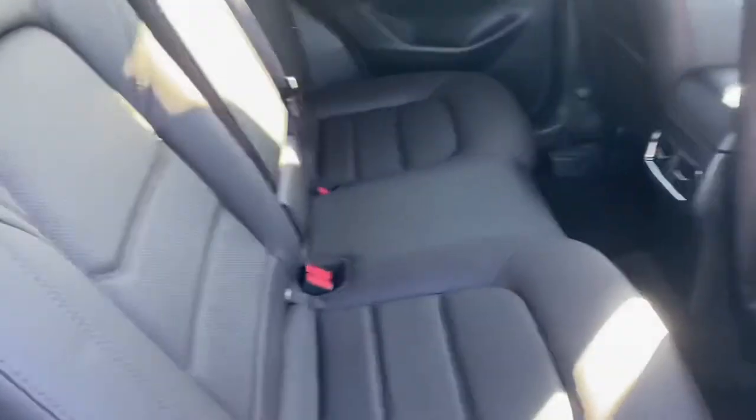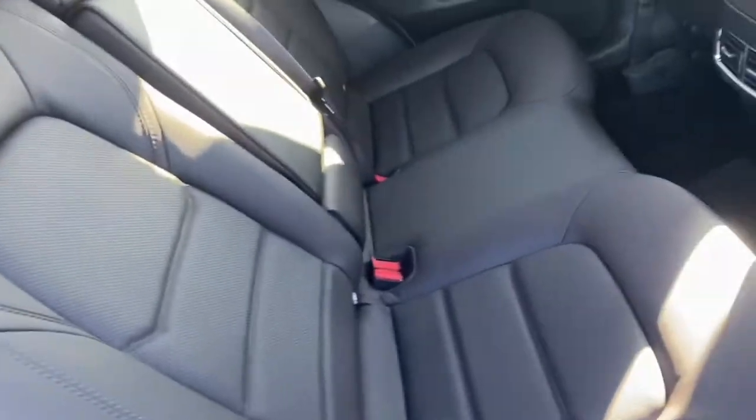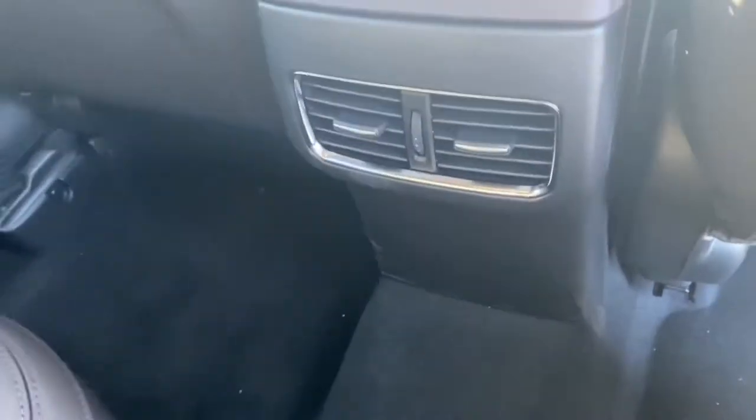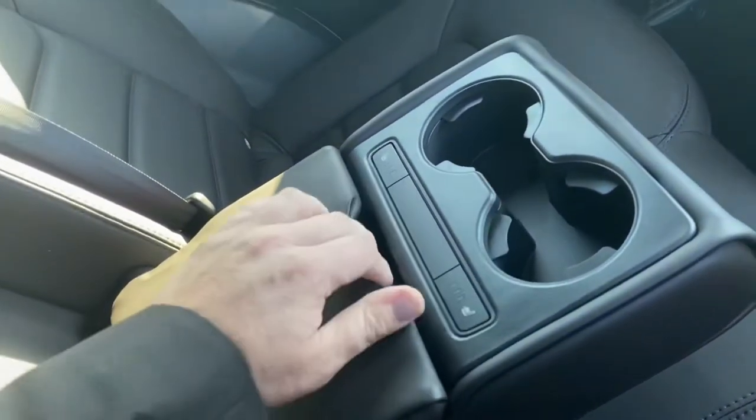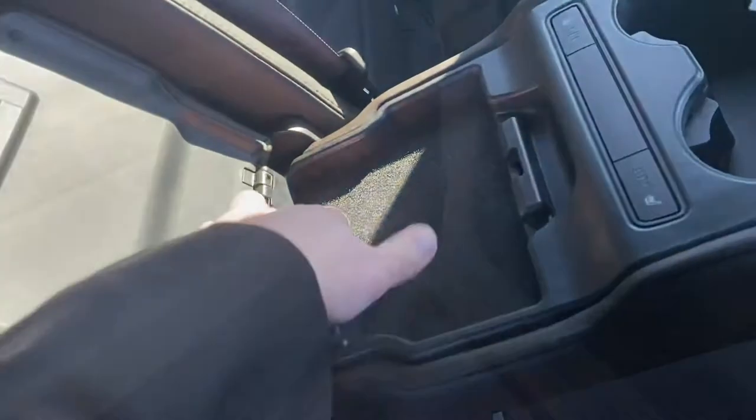Moving into the back seat here, you've got your brown Cocoa Napa leather — beautiful leather. You do have vents back here for your passengers, and the middle console folds right down. You've got heated seats in the back seat, and there are two USB ports back here as well.